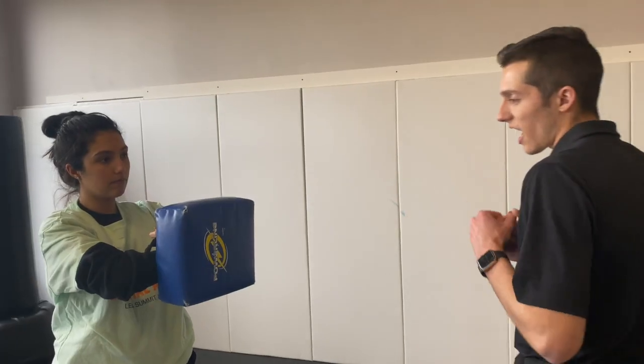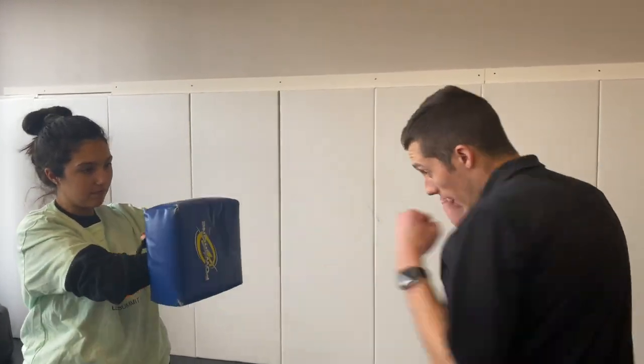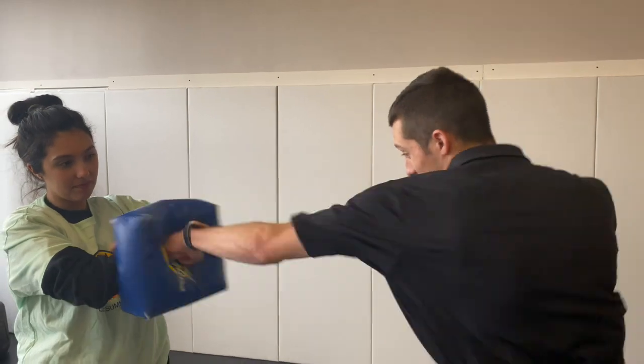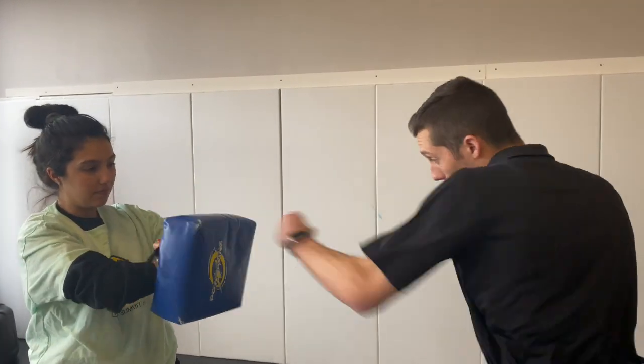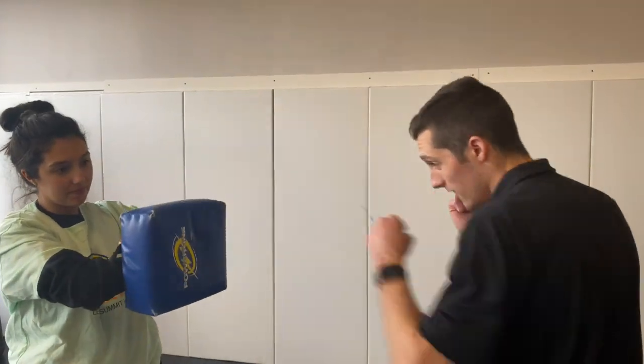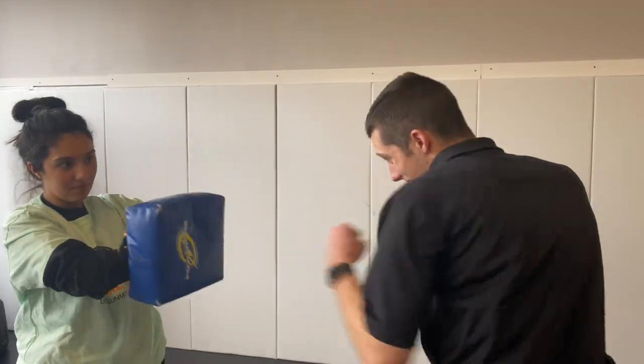Nice job. All right. Now that you did that once, we're going to complete those jabs two more times. Let's count it: 1, 2, 3, 4, 5, 6, 7, 8, 9, 10. Nice job. We did it two times, now we have one more. Let's take a deep breath. Now we're ready. Finish strong. Here we go. Let's count it: 1, 2, 3, 4, 5, 6, 7, 8, 9, 10.